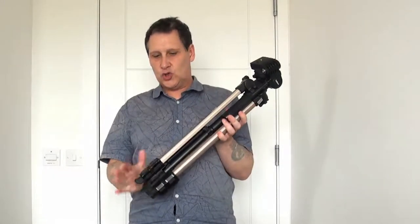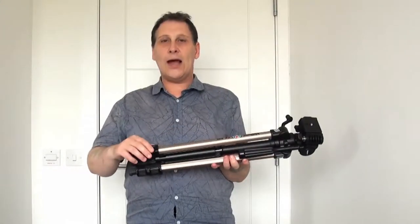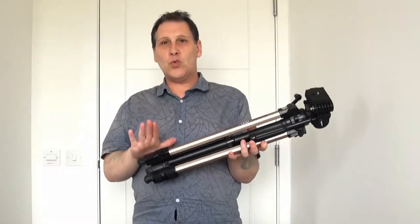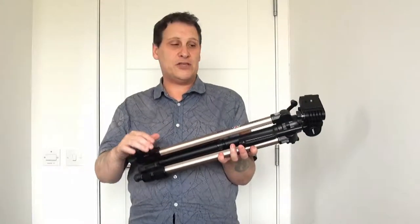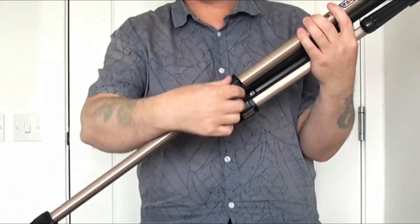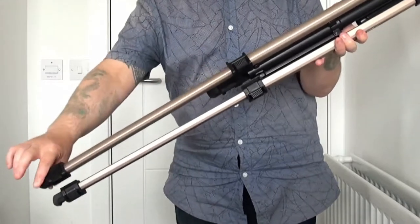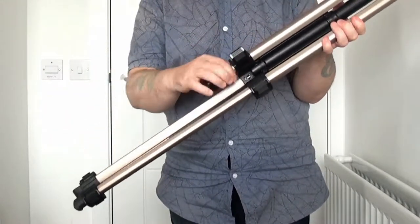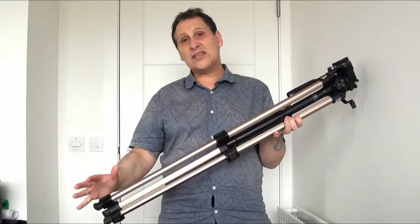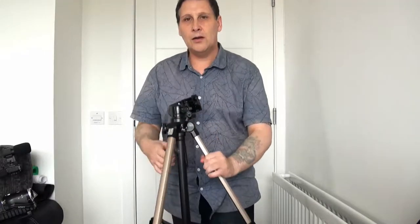The first thing we're going to do is put up the tripod to the appropriate height. On all the legs you have what they call a leg locking lever, basically a flap. When you put the tripod up, start with the levers closest to the head because it's the stronger part of the tripod. Simply pull the lever out and press it over to lock it. Do that for all three. Now some tripods come with three sections — this one has got two sections.